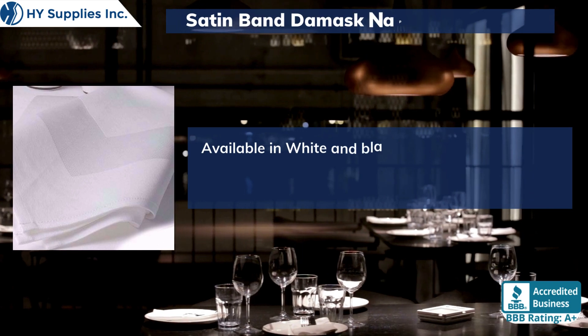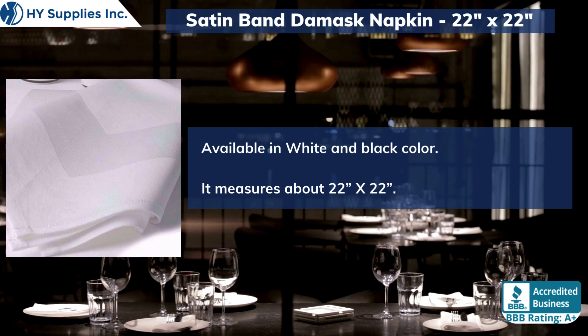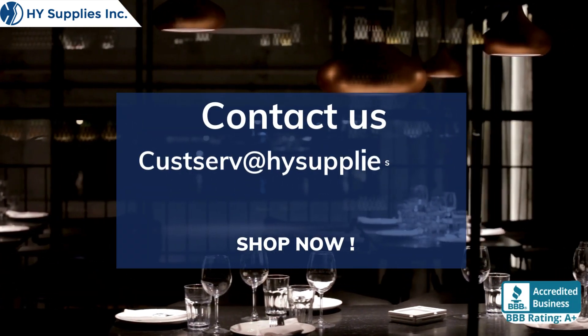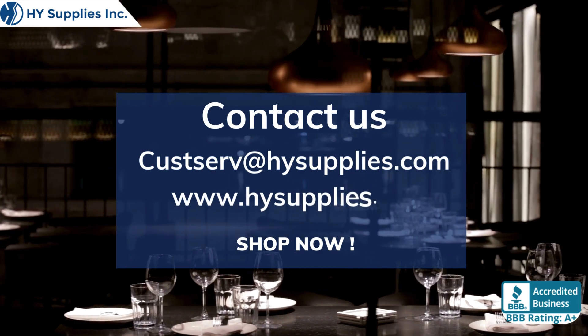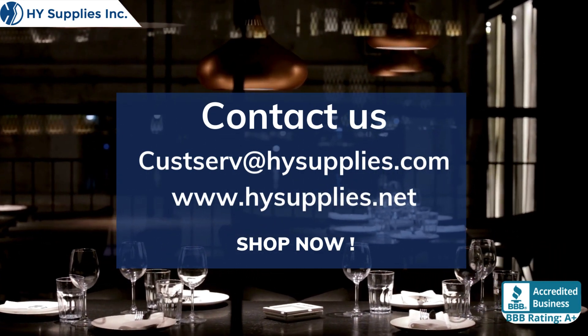Available in white and black color. It measures about 22 by 22. For more information contact us at CUSServe@HighSupplies.com. Please log on to www.HighSupplies.net — shop now!